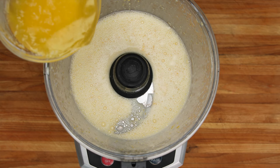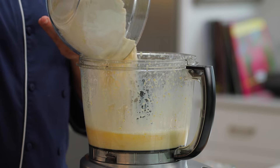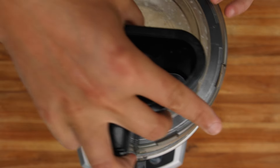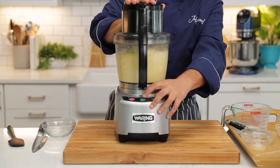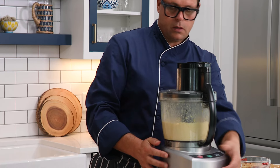I'm using unsalted butter, but if you like it a bit more moist, you could use some olive oil instead of the butter. Now we're gonna add the flour mixture to the food processor and let this just mix together for about 30 to 60 seconds.